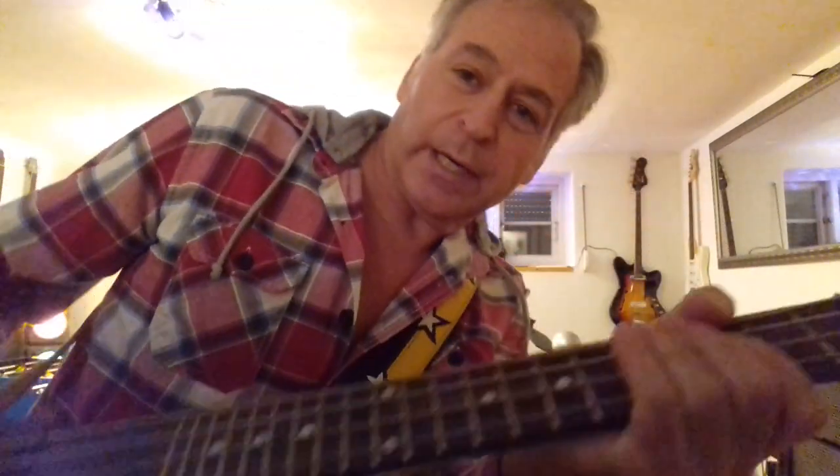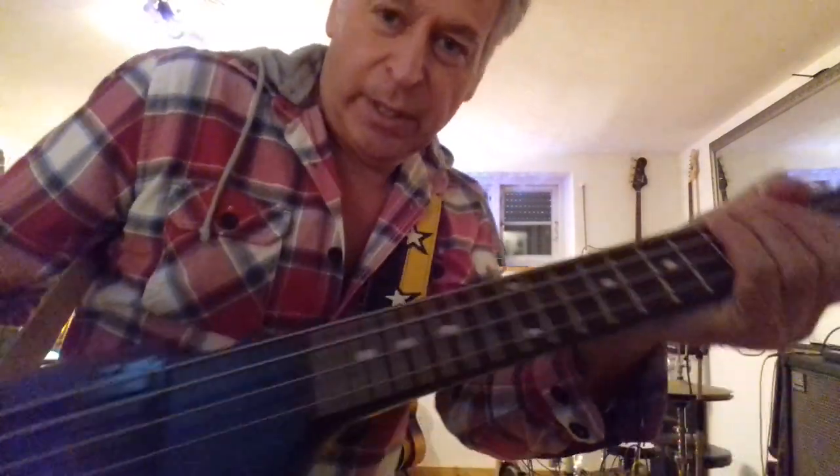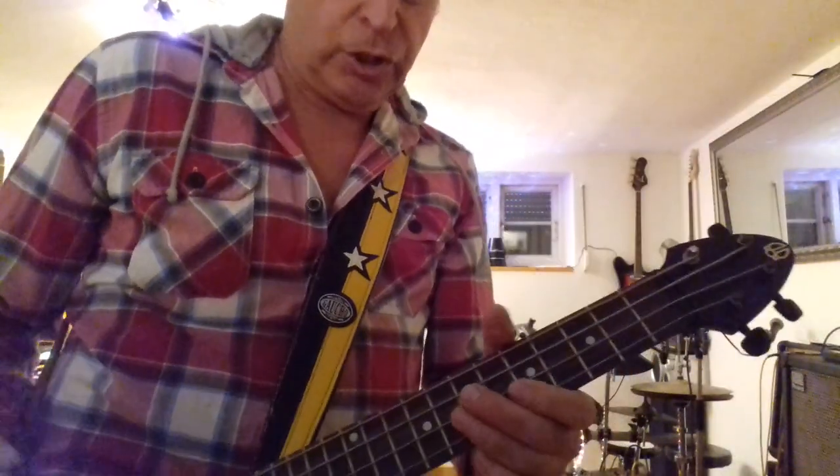And what I really like is the bending, the easy bending of the strings because they are very short.